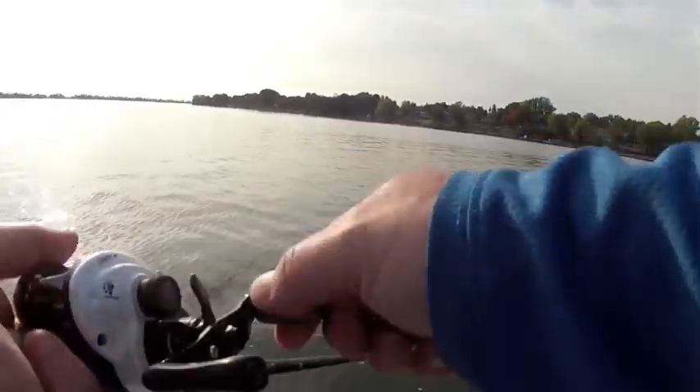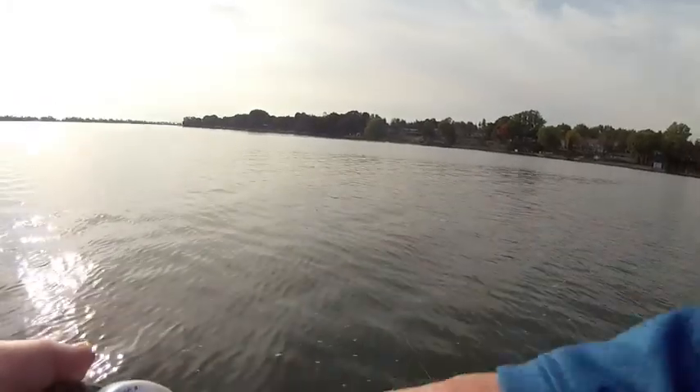It works great on a steady retrieve, but I tried to give it a little bit more action by popping the rod tip or speeding up the reel, and I got some great commotion and popping action that's commonly found in a traditional topwater.